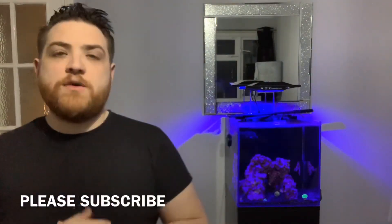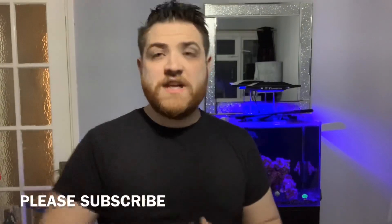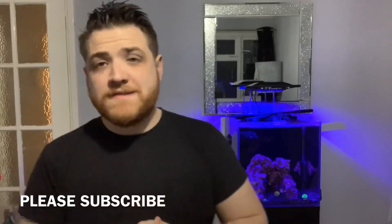Welcome back guys, this is the first video of 2019 — hope you all had a great new year and Christmas. So the first video of this year is an unboxing of a coral lens I got for my phone so we can see the corals better in my tank. The reason I bought this lens is because when your blue lights are on, it's hard to get a good picture or film it, even though it looks lovely to the eye.